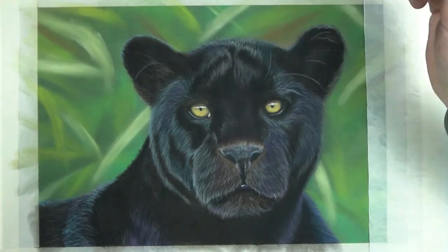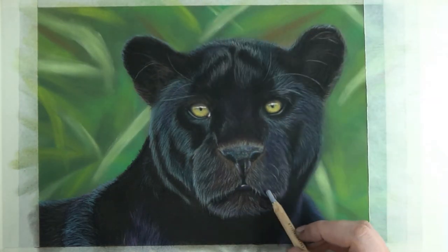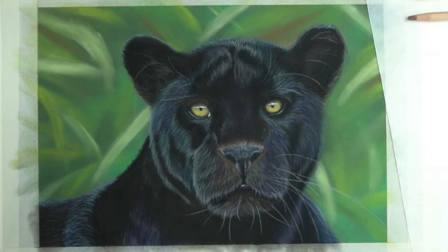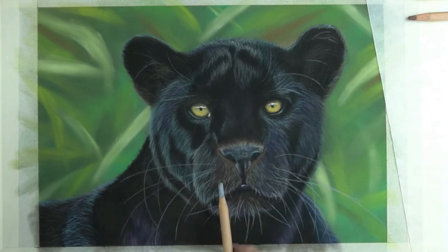By now I've finished adding in the final parts and I also went over some bits adjusting some more. All that is left to do now is to add in some stray hairs and the whiskers. If you have any questions or comments make sure you leave them down below, and don't forget to subscribe to my newsletter using the link in the description.